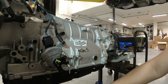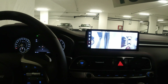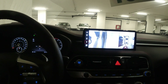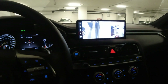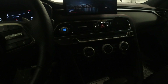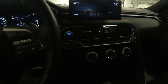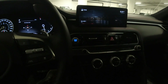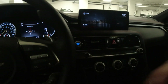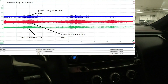Hey guys, update for this G70 — there's bad news and good news. Bad news is after I replaced the transmission the noise is still there. You can hear that knocking right now. There's some knocking there; it gets worse when the engine warms up. It's just on low RPM — there's a slight knock there.